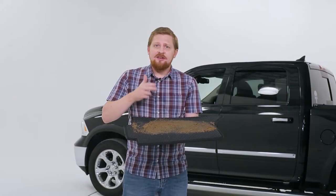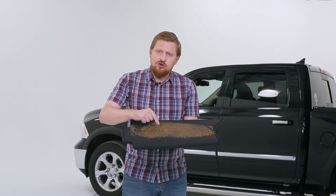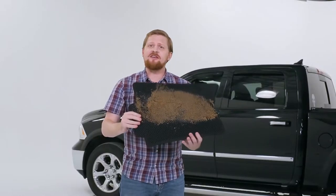The secret is in Klimart's unique honeycomb technology, which securely traps dust and dirt in the cell structure, which makes it easy for cleaning. Just turn it over and tap it a few times, and there it is.